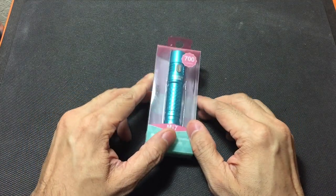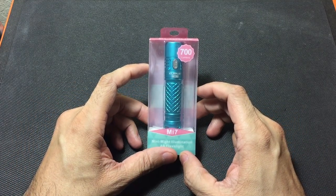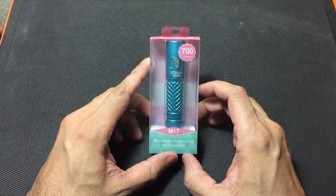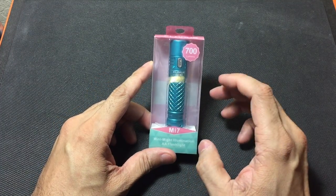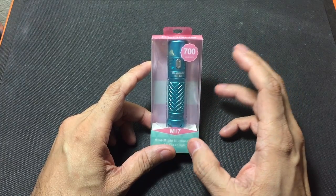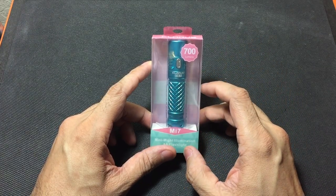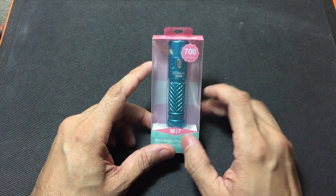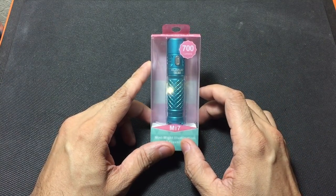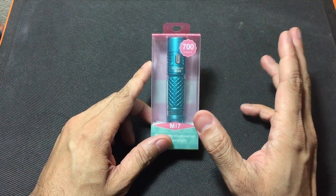Hey guys, I got a new video for you today and we're going to be looking at the MI7 model from Chlorus. I was contacted by Gearbest and asked if I would be interested in reviewing this flashlight. They gave me a choice on the color and they do have quite a few different colors on this model, so I went ahead and chose this light blue one.